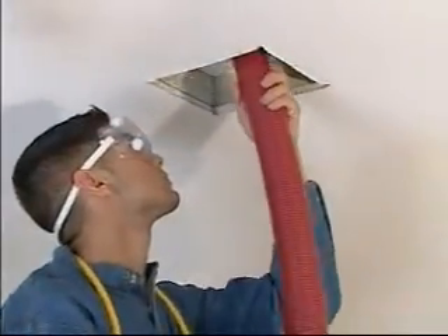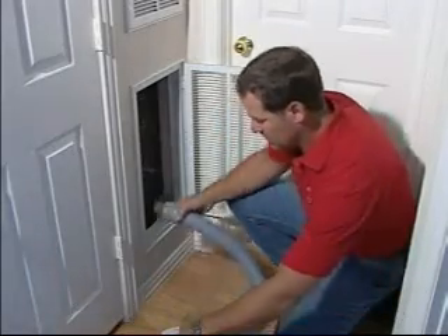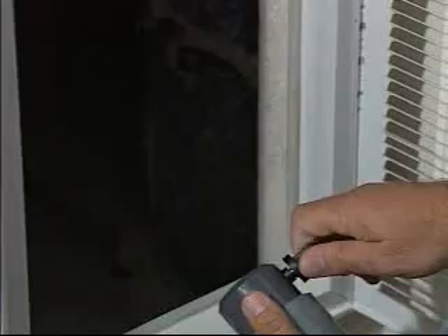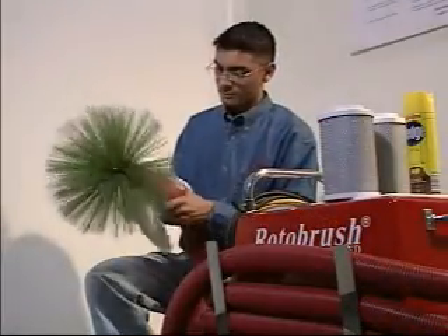Finally, we treat your ducts and vents with an environmentally safe and EPA-registered antimicrobial that is commonly used in hospitals and nursing homes. This unique contact cleaning method leaves your home air system fresh, clean, and virtually contaminant-free.